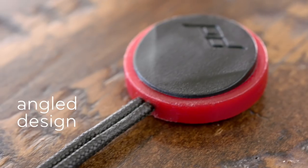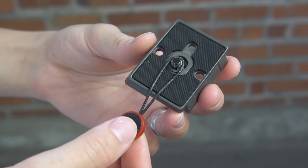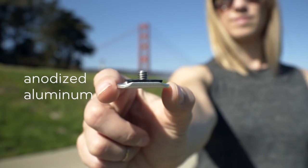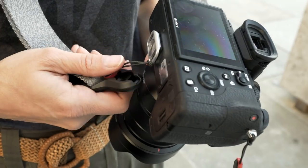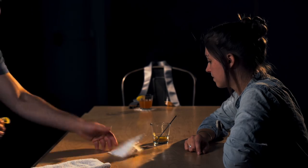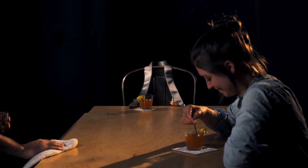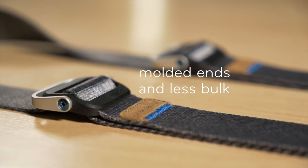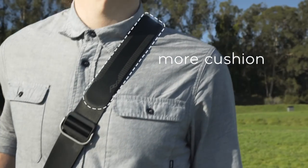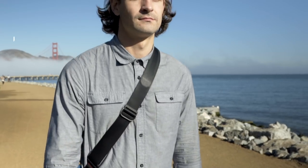And what about Slide and Slide Light? It starts with our new slimmer anchors that work with more camera eyelets, any tripod plate or L-bracket, and the included ultra-thin anchor mount. Our webbing is smoother and it's lower profile. Slide has a new internal pad, and both have a better grip. And yeah, they're sexier too.